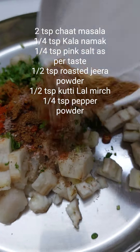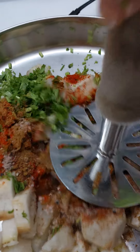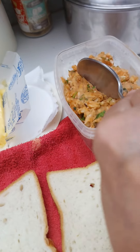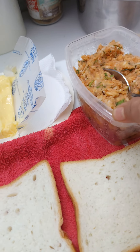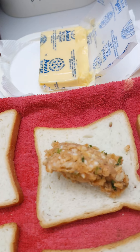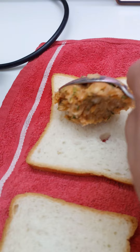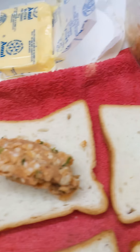As you see on the screen, ensure that you boil the raw banana, then put it in the sieve and allow it to cool down completely. Then add the masala, mash it, and this is how your mixture will look. Take your bread slice, spread the masala evenly on the slice, and believe me, you will not feel that you are eating raw banana sandwiches.